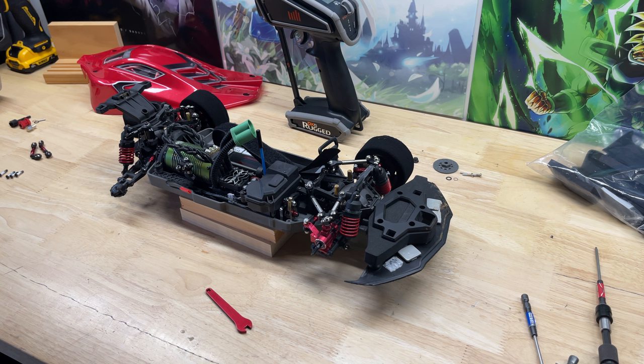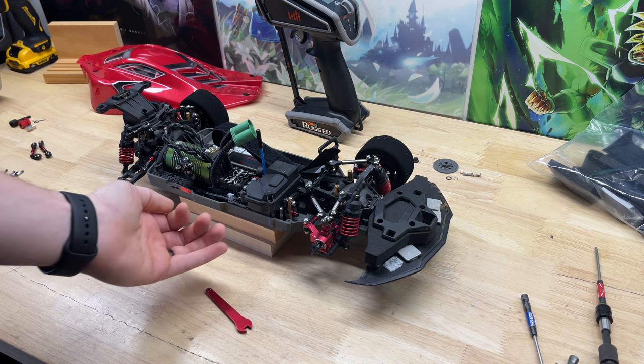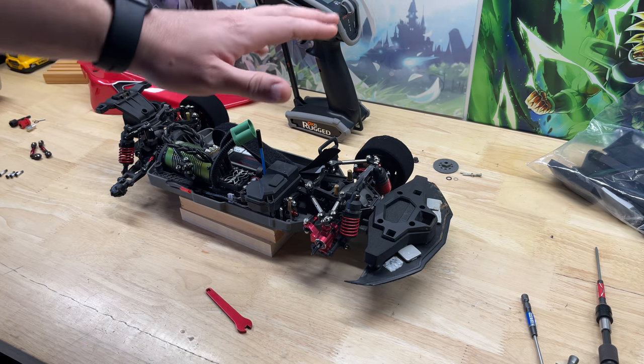Unfortunately we didn't get 100 miles an hour with the Corvette body, but I kind of expected that. That body is kind of open on the sides and as soon as air gets up underneath it, it just picks right up.